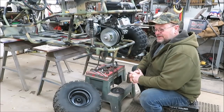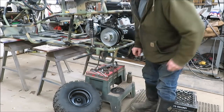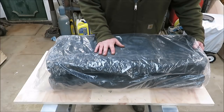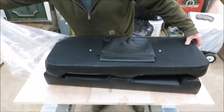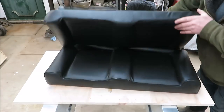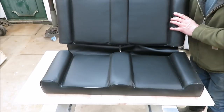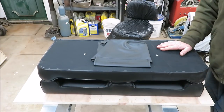Gopowersports sent me a brand new seat — I want to show you guys this seat, I think you're going to love it. When we first got the go-kart I did a video on it and was going to restore the old seat, but gopowersports sent us out a brand new one. We might have to do a little bit of modifications to it, but this is really going to make the go-kart stand out. As you can see, it has two bucket seats, and we can move it up and down where we want it because we're fabricators — we'll fix it the way we want it.